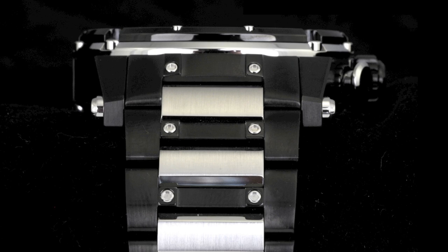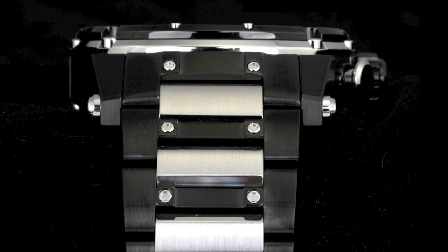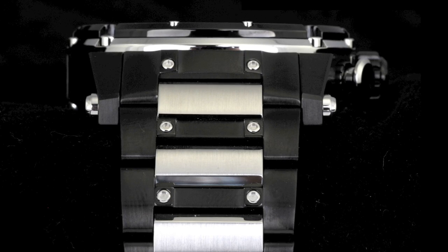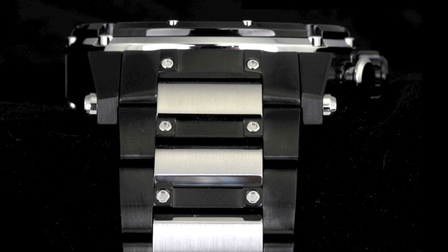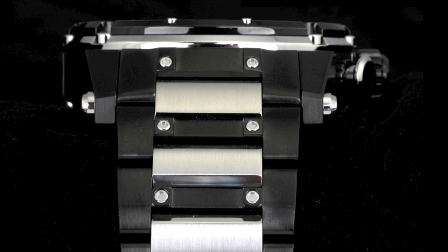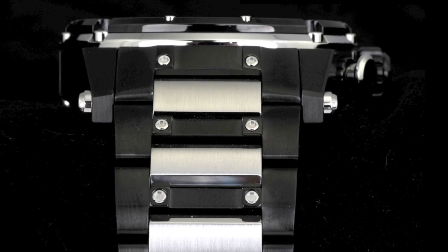The Boutso Extreme also features a brand new bracelet design — a five-piece bracelet with two screws per link as well as two screws on top of the bracelet link for additional security. The Boutso bracelet has been extremely well polished, rounded, and brushed for extreme comfort, a bracelet that you will enjoy wearing on a daily basis.